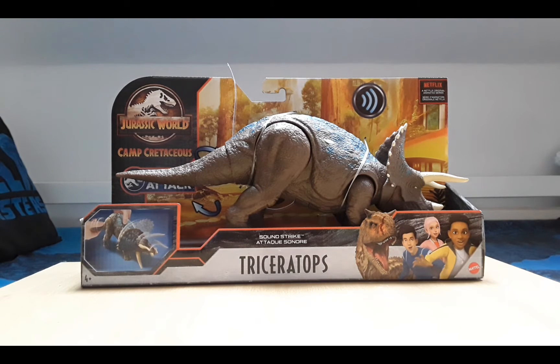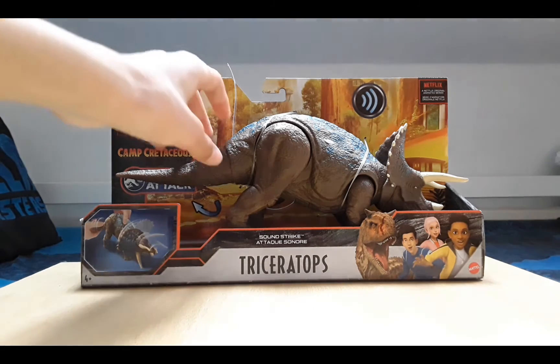I caught this thing at Sainsbury's - I just saw it out of the corner of my eye, it was the only one there. It was that or Pteranodon, but I preferred this, so luckily enough this guy was there. I was actually hoping I'd see another Primal Attack because those are pretty cool.